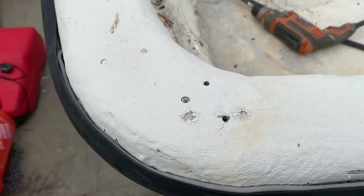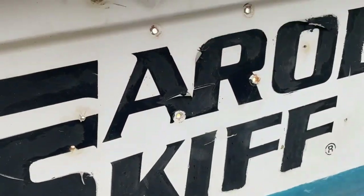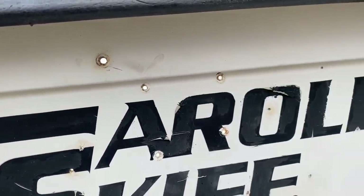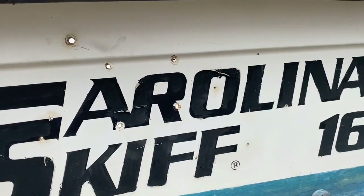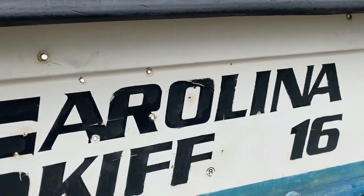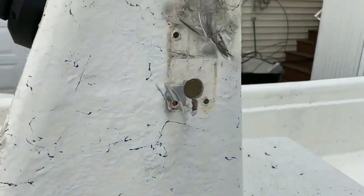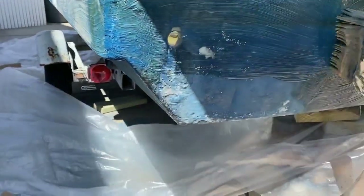This particular boat had a lot of extra drilled holes through not only the gunnels, but the side of the hull and also the deck of the boat. I repaired those — I covered those repairs in a separate video. I want to use this boat not only for fishing, crabbing, and clamming, but as a duck boat in the winter, so I wanted to change the color.